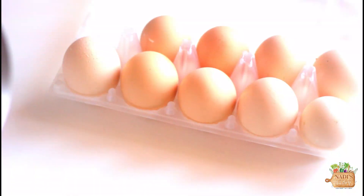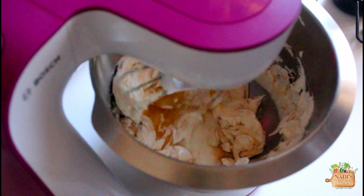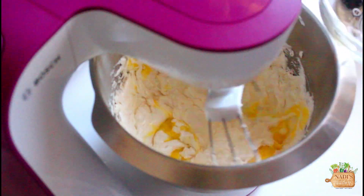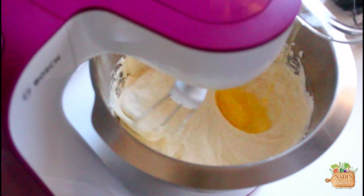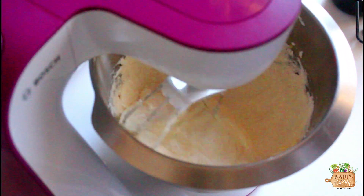Next come 3 eggs — add 1 egg at a time. When the first egg is incorporated well with the butter-sugar mixture, add the next one. After adding the third egg, beat the mixture for another two minutes.